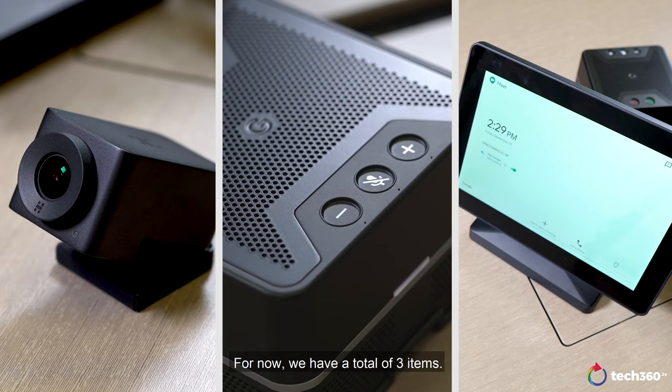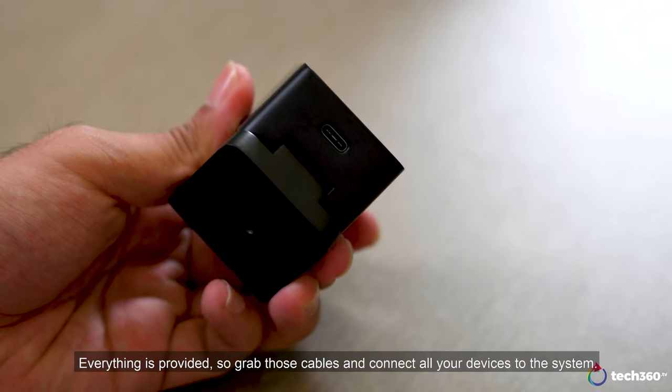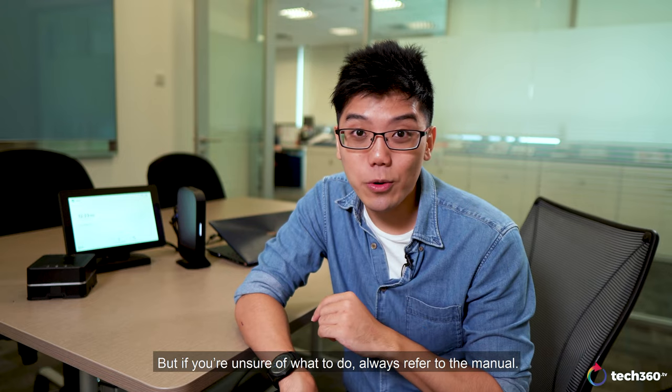Once you have that done, plug in all the relevant accessories to the USB ports on the rear, and the AC power for the system itself. We have a total of 3 items: the camera, the speaker mic, and the touch control panel. Everything is provided, so grab those cables and connect all your devices to the system. But if you are unsure of what to do, always refer to the manual.